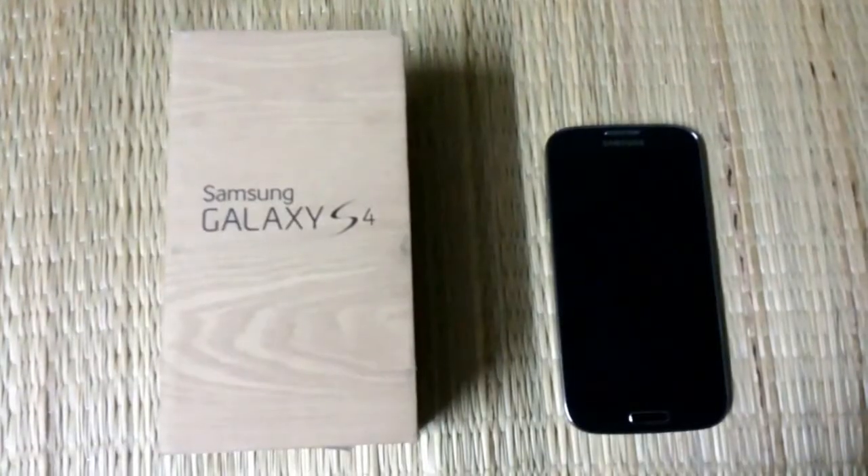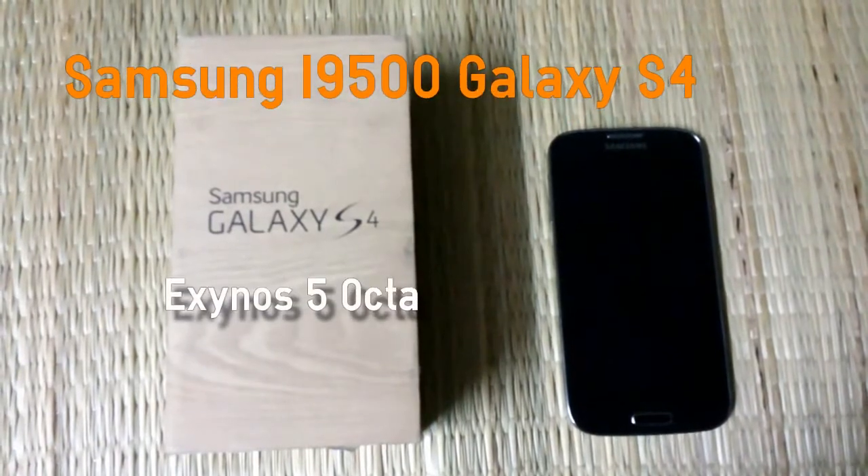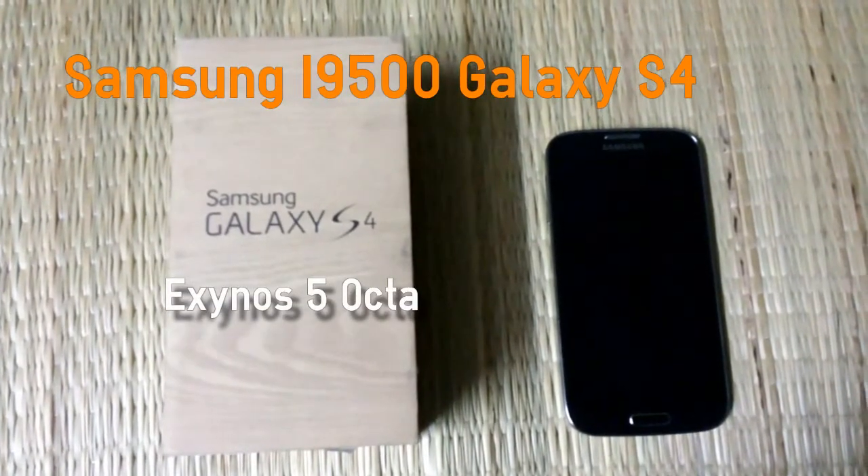The Samsung Galaxy S4 is an Indian variant, meaning it packs the octa-core processor, unlike the international variant which packs the quad-core processor.